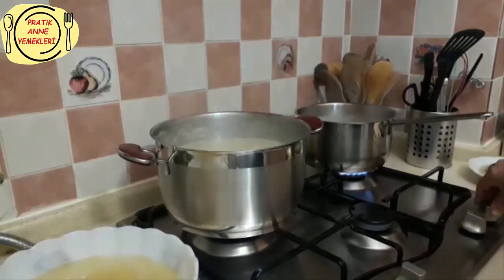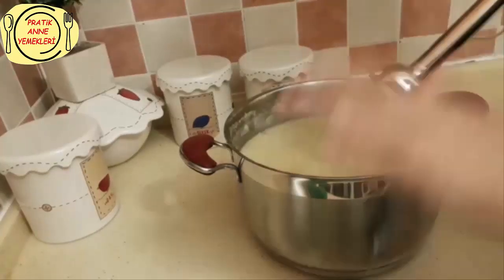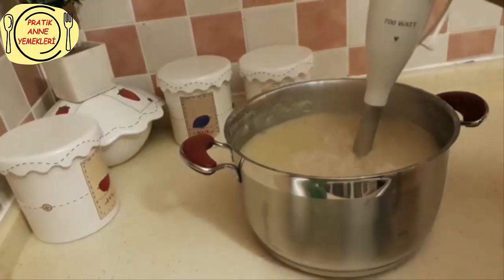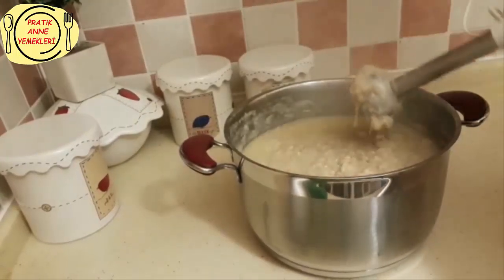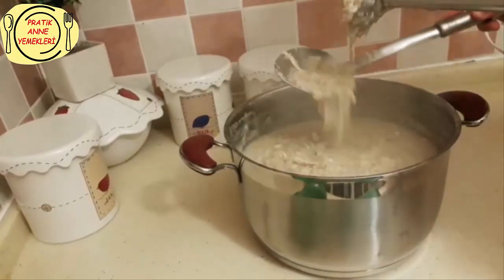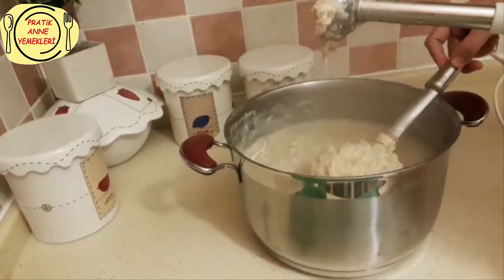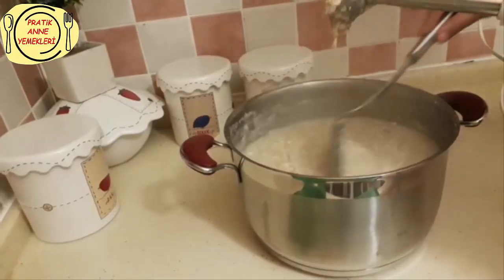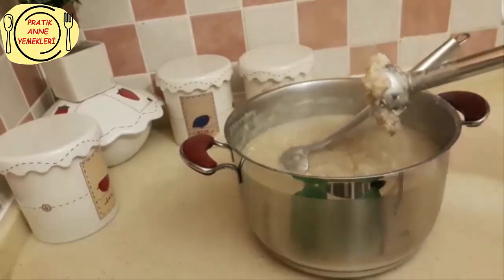Evet, şimdi altlarını kapatıyorum. Rondoyla birazcık ezeceğiz. Çorbamız hala sıcakken ocaktan aldık. Gördüğünüz gibi çok az bir rondo gezdirdim. İşte şu kıvamı istiyoruz. Gördüğünüz gibi buğdaylar hala biraz diri, biraz ezilmiş halde. Tam bir dövülmüş keşkek oldu gördüğünüz gibi. Diğer tenceremizi de aynı şekilde yapacağız, daha sonra sunuma geçeceğiz.